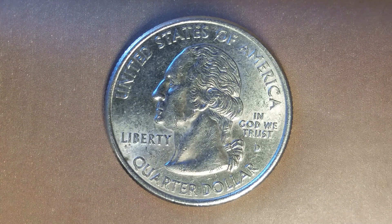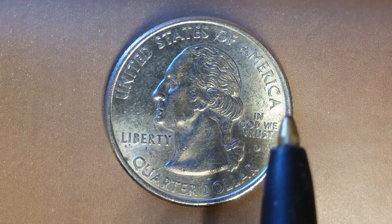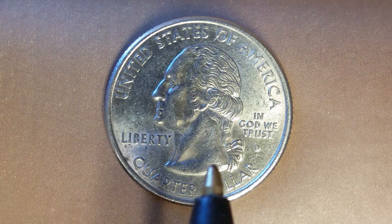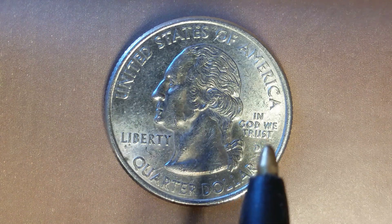Here's a 2002 D Louisiana State Quarter. We are currently enjoying a look at the front of the coin — or you may call this the obverse of the coin, or simply heads — where we see United States of America going across the top of the coin, George Washington, the first U.S. President, in the center of the coin facing left, Liberty at left, and In God We Trust at right.